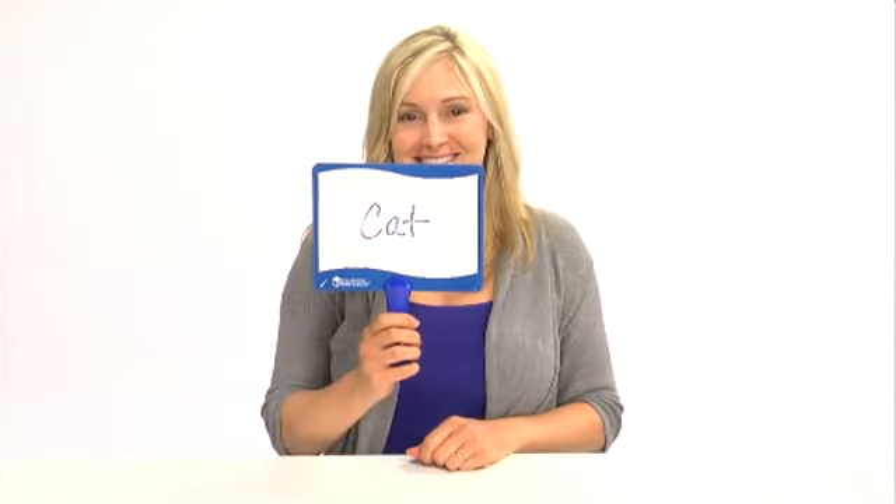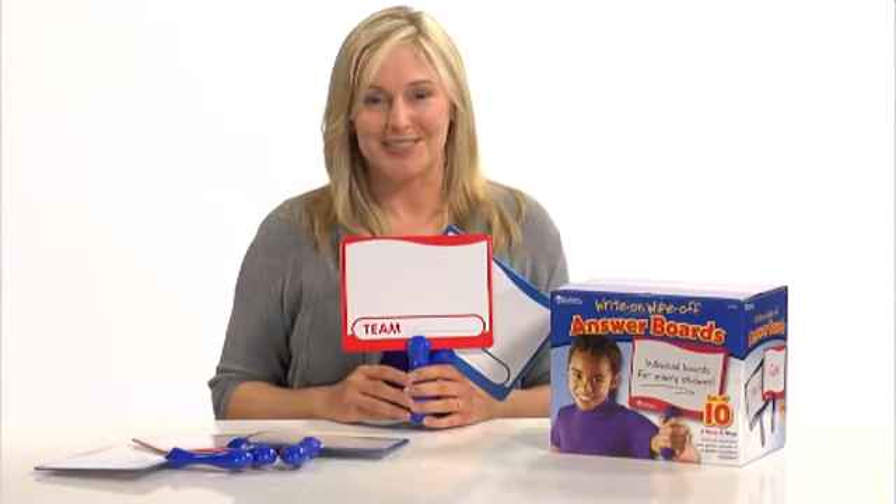Plus, these boards help teachers assess answers from the whole class at a quick glance. Students will love showing off their answers with these Write and Wipe answer boards, only from Learning Resources.